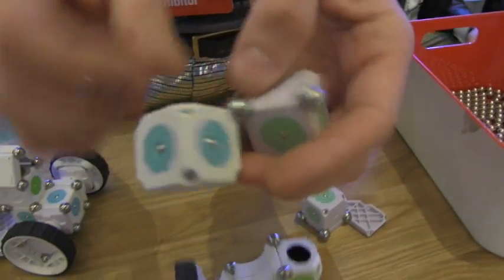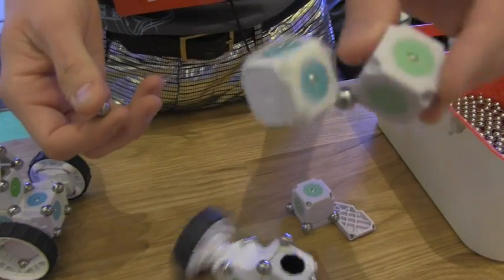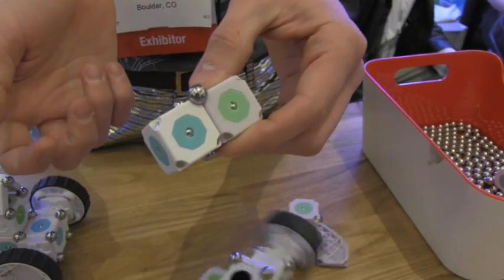The way it connects: there are overmolded magnets in the corner of each module, and then you have these steel spheres that connect. With one steel sphere you get a universal joint, two steel spheres you get more of a hinge, and with three or four spheres you get a solid connection.